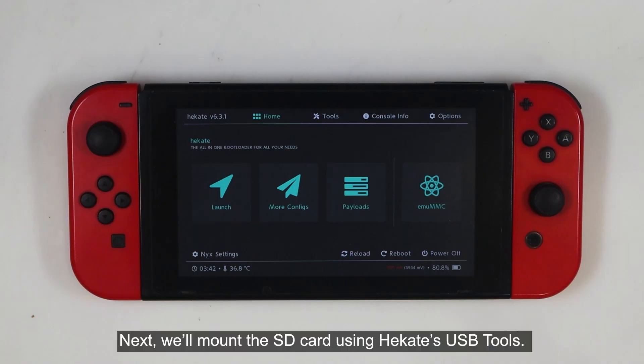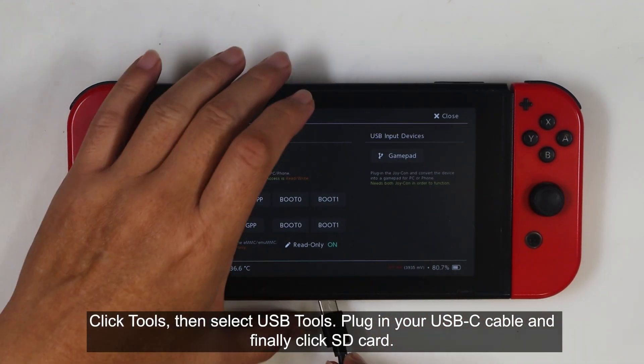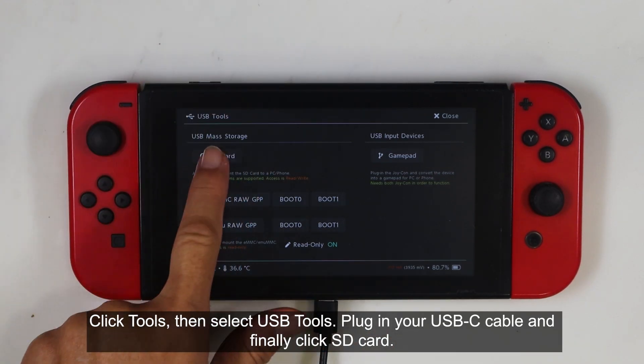Next, we'll mount the SD card using Hecate's USB Tools. Click Tools, then select USB Tools. Plug in your USB-C cable, and finally click SD card.